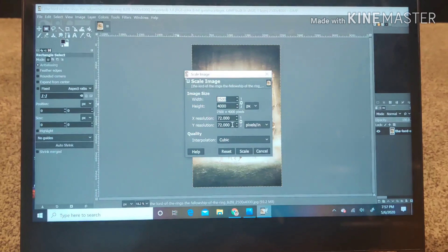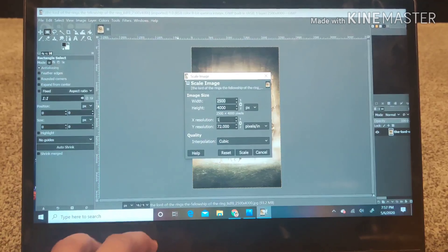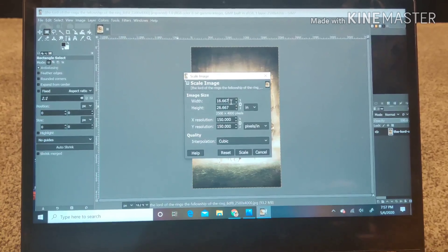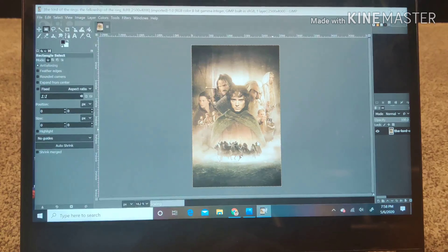The next step is going to Image and scaling the image to a resolution of 150 by 150, which I've been told is sufficient for these movie posters. On the pixels setting I'm converting to inches and changing the width of the movie poster to match the width of my panel. Right now it's showing 16.667 inches width — I'm going to change it to the actual size of my panel, which is around 23.875 inches. It automatically defaults the height to 38.2 inches, and then I scale it.